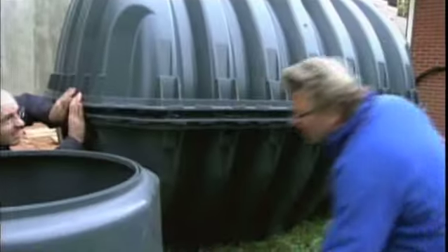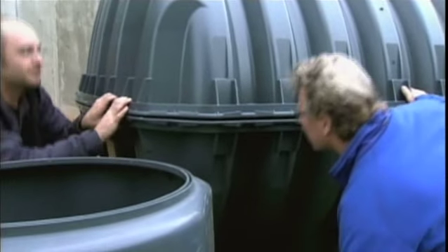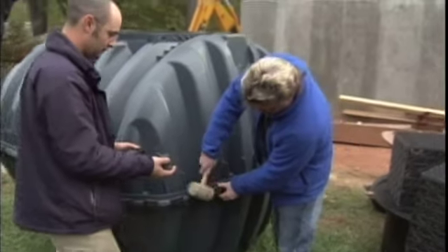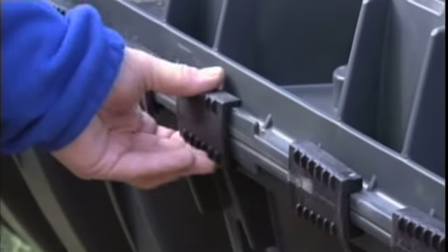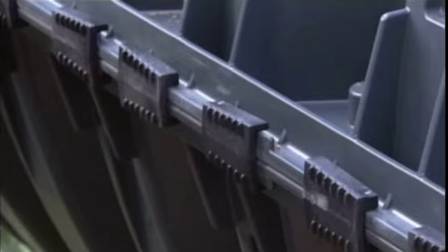Now that we're done prepping it, we can finally put the two halves together. First, we make sure all the pegs line up. Then we put clamps around the sides and hammer them into place. Now the tank is watertight.